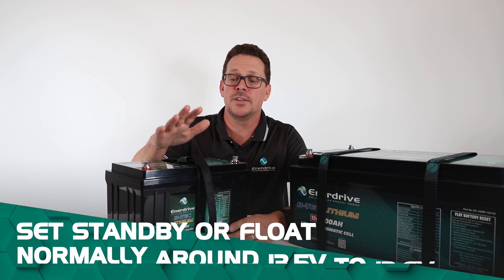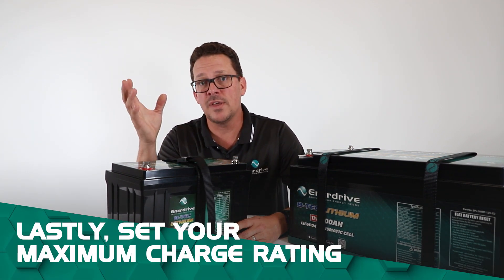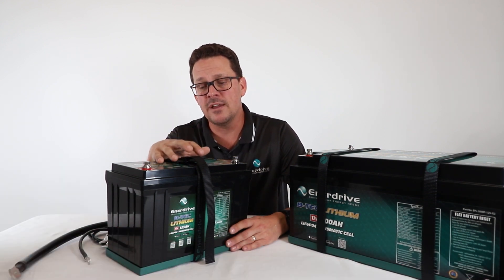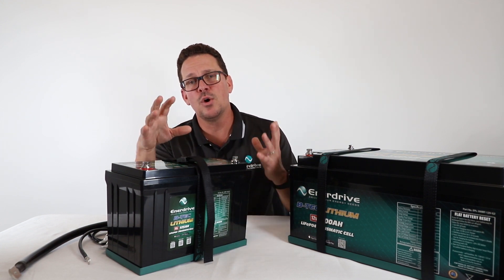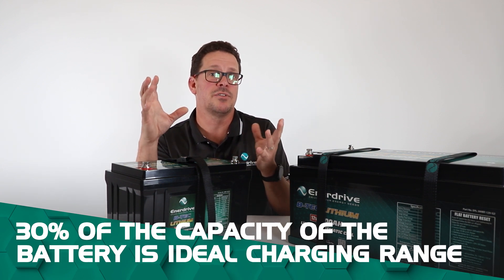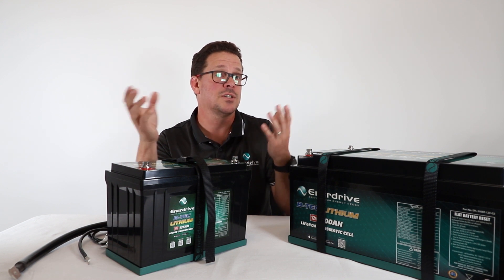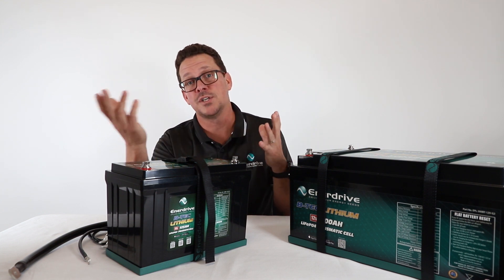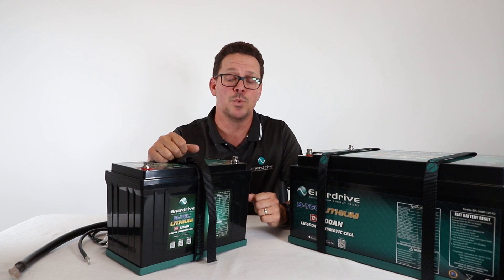You also want to set the maximum charge rating. As a rule of thumb, we normally say around 30% of the capacity of your battery is the ideal charging range. So simple maths: if it's a 100 amp-hour battery, that's around 30 to 40 amps of charging current; for a 200 amp-hour battery, just double that — a 60 amp AC charge would be ideal.